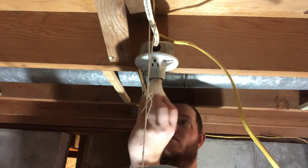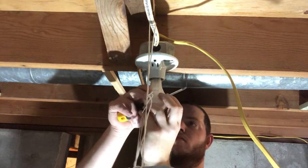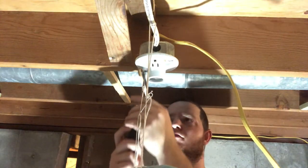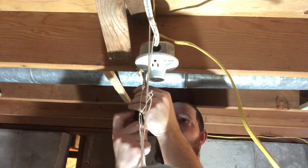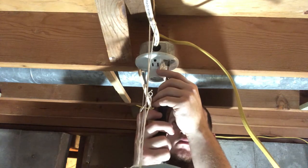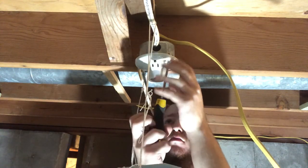I pulled out the light bulb first because these are pretty flimsy and will break easily. Then I just loosen the screws so I can rotate the ivory fixture a little bit and it will come right off.